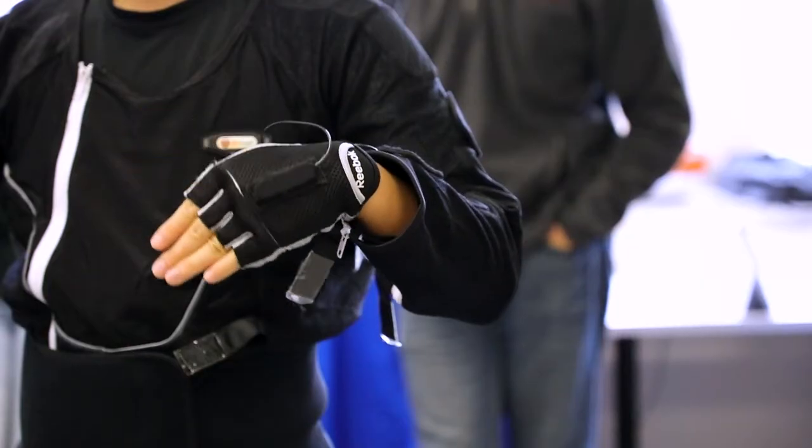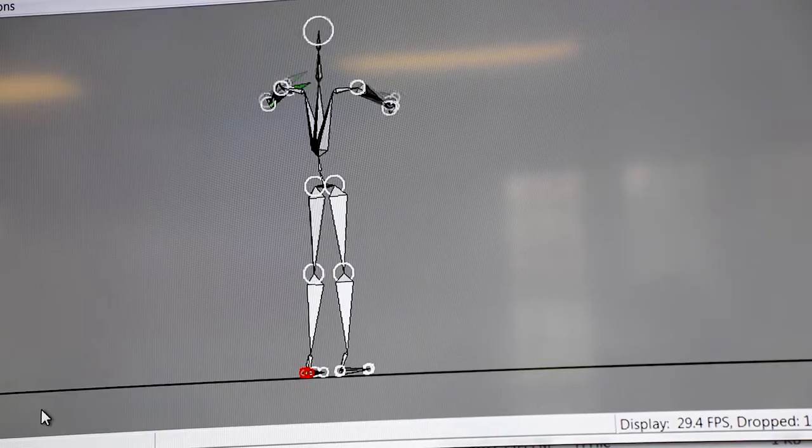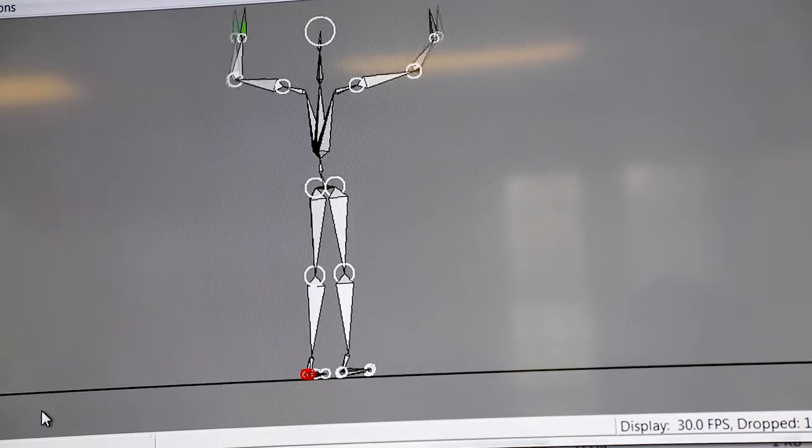Or out into the field when we're working with some of our athletes. It's going to allow us to have that flexibility that we don't really have when we have to bring them into the lab setting.